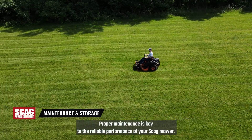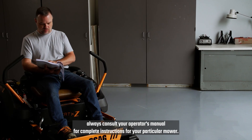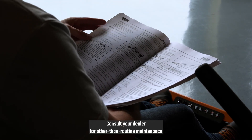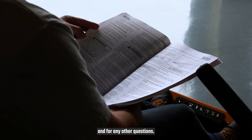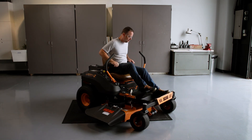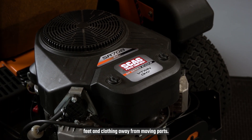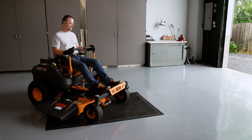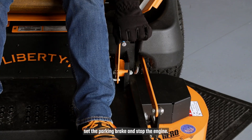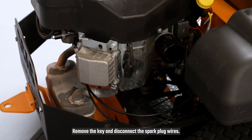Proper maintenance is key to the reliable performance of your Skag mower. Because maintenance procedures can vary between models, always consult your operator's manual for complete instructions for your particular mower. Consult your dealer for other than routine maintenance, and for any other questions. Never make adjustments to the mower with the engine running unless specifically instructed to do so. If the engine is running, keep hands, feet, and clothing away from moving parts. Before adjusting, cleaning, or repairing your mower, disengage drives, move the control levers to the neutral lock position, set the parking brake, and stop the engine. Wait for all movement to stop. Remove the key, and disconnect the spark plug wires.